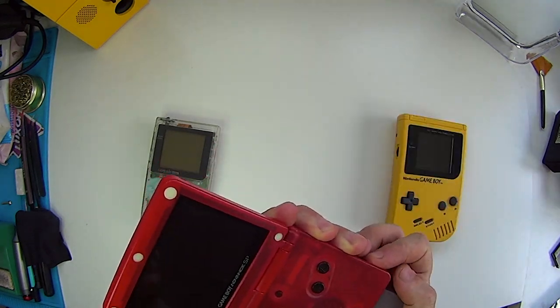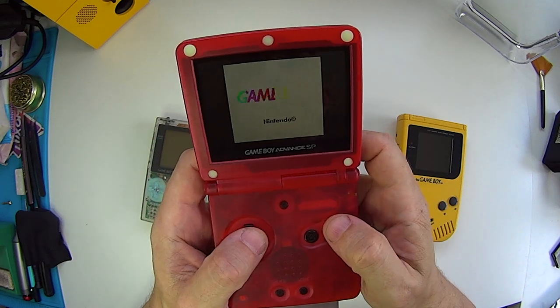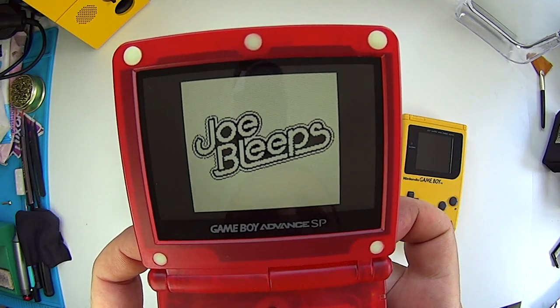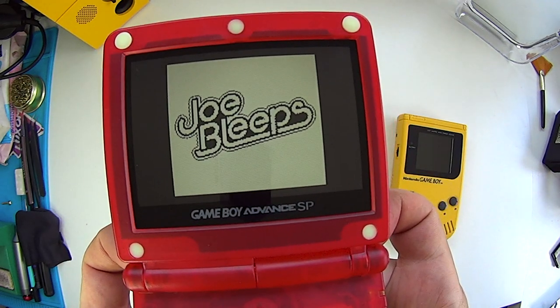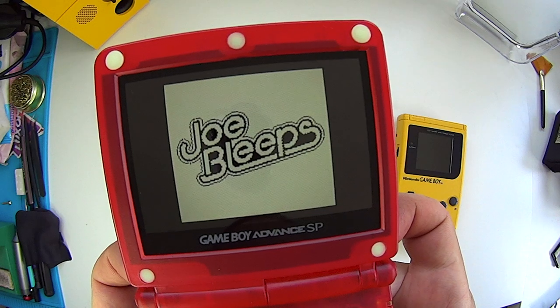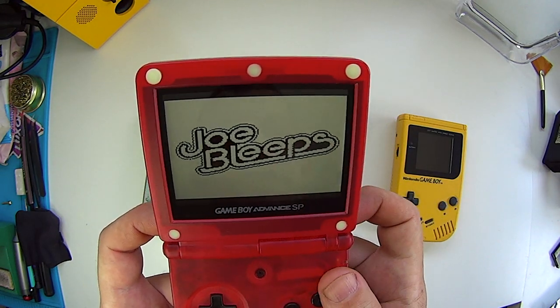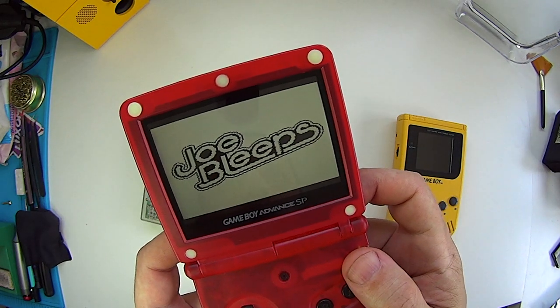Let's try it on a different console. Switch on. And there we go. With the Game Boy Advance SP, when you press the L and R buttons, it can swap from the original display ratio like that, or it can go to the full screen — so it's a bit stretched, but it will show the full display. You can swap between the two like that, which is kind of cool as well.